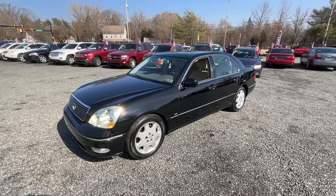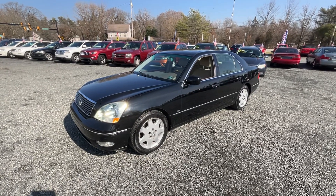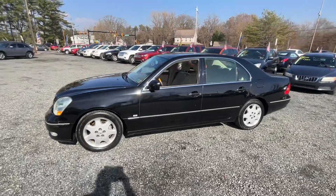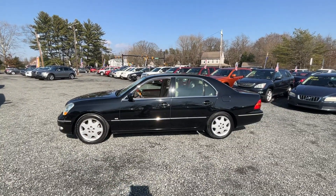If you can see past a couple of cosmetic issues, for just cheap money the reliability on this car is there — really one not to miss.